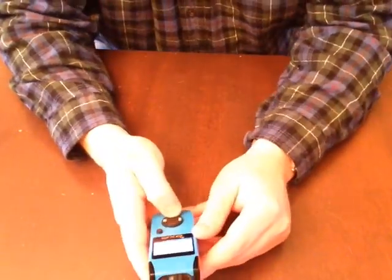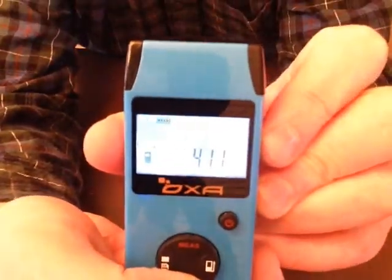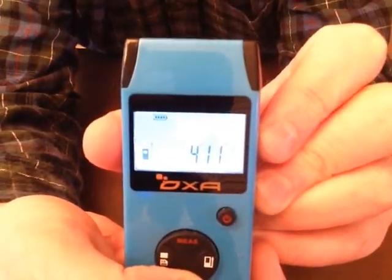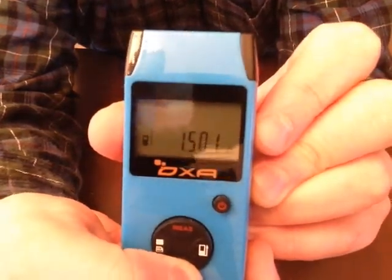It's got a really nice backlit blue screen — 4 feet 11 inches. I really like that. That way you can see it in the dark. Hold it down and it cycles through the different unit settings.